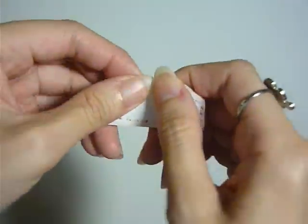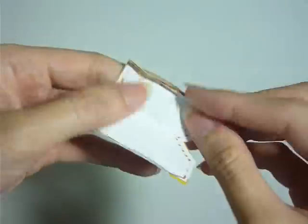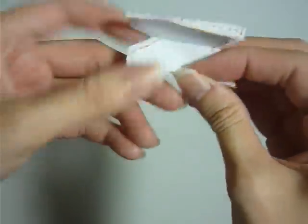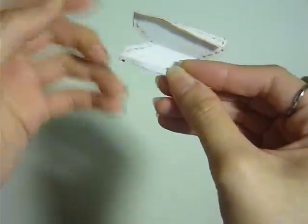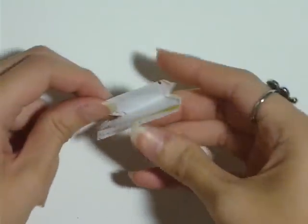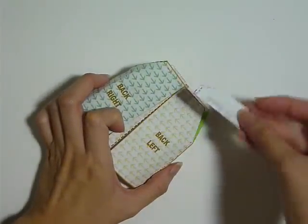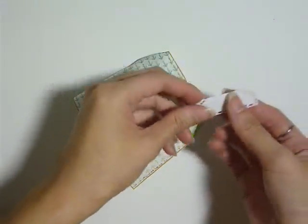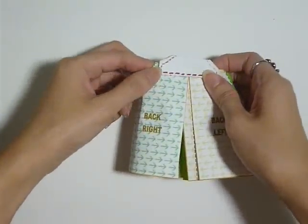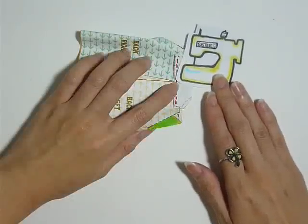Next, fold it in half, then fold the edges again — around half an inch from the edge. What you get is something like a paper clip or a clasp. Take out your hakama and clasp your back flap onto the back of your hakama. Then sew along the red dotted lines.